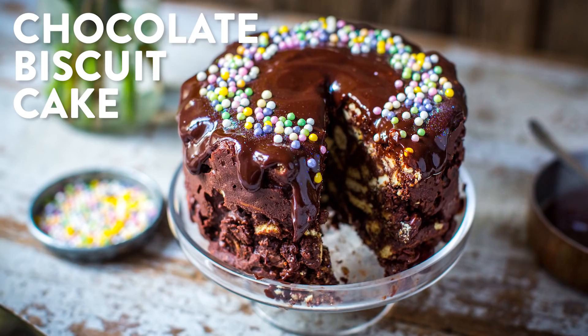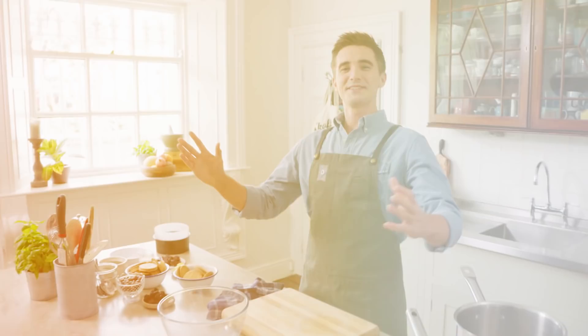Today I am going to show you how to make a chocolate biscuit cake. If you haven't come across one, it's basically chocolate, golden syrup, and butter all wrapped around biscuits, Maltesers — wonderful crunchy and sweet things — resulting in one of those sorts of cakes that nobody confesses to loving, but they actually do.